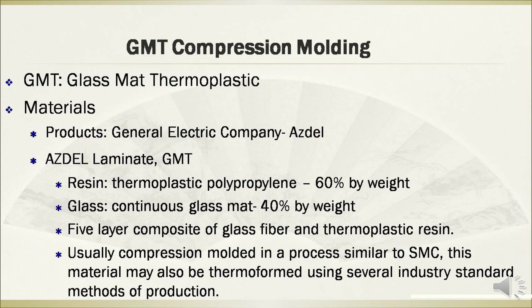The GMT composites are also manufactured by compression molding. GMT composites means glass mat thermoplastic. This material is often used in products made by General Electric. The GMT composites are composed of five-layer composites of glass fiber and thermoplastic resin.